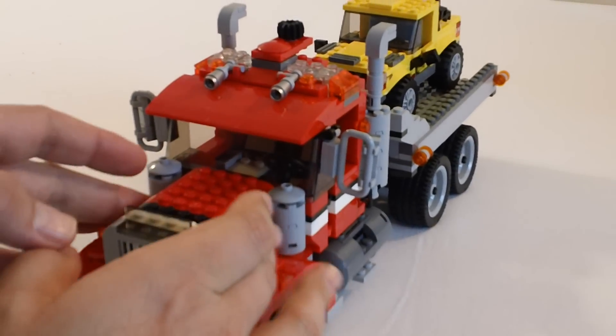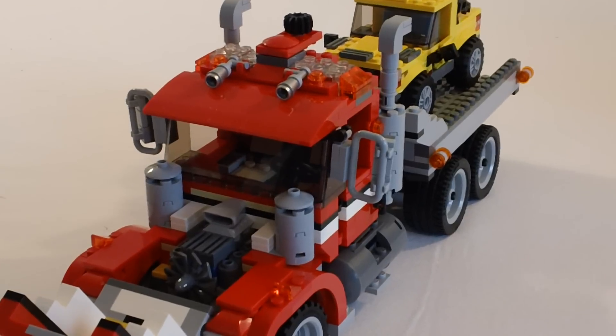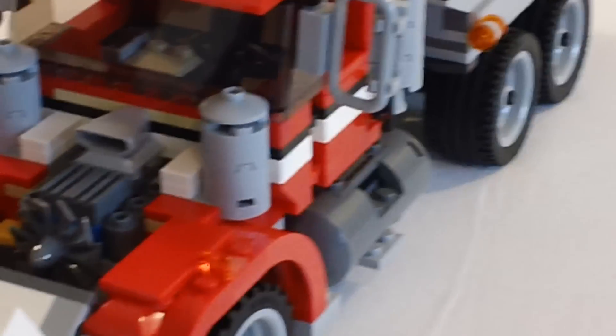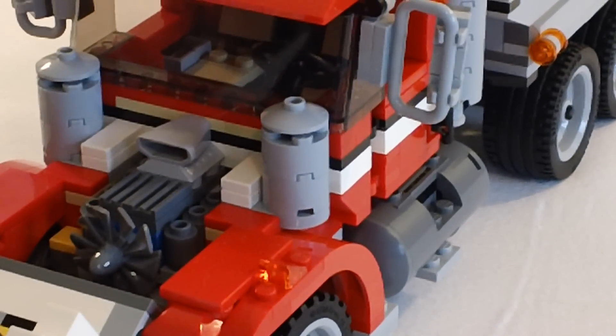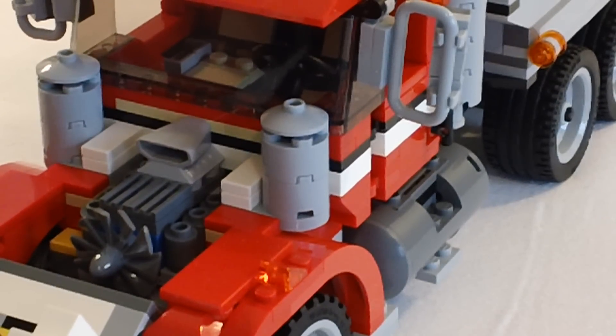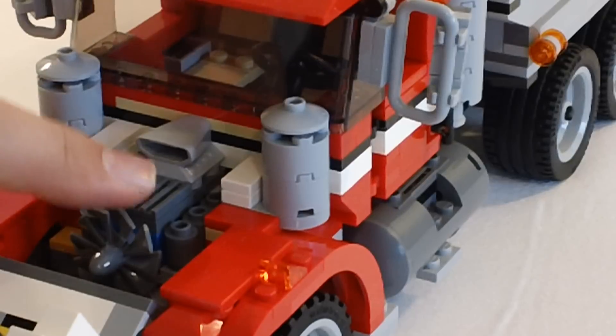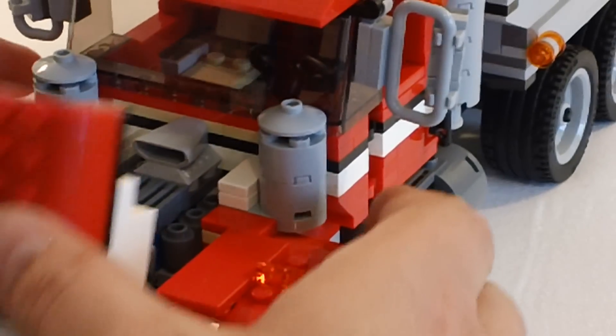Just to showcase some of the things here, the hood does go forward. I want to show the engine bay there. This piece right here is not original — the little blower air intake is just something that I thought was a neater look than what the original instructions had, so I included that. It's got the little fan up there that turns, so that's pretty neat.